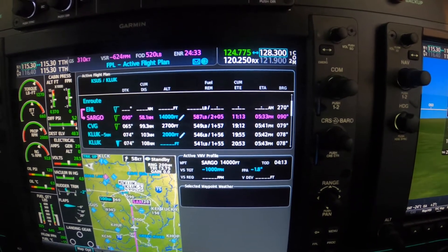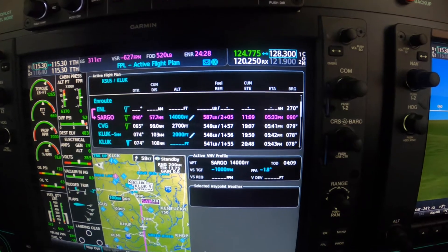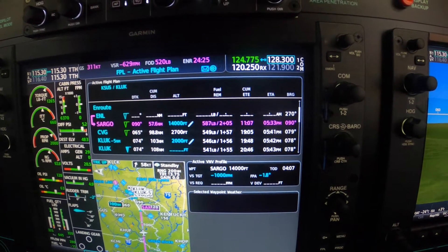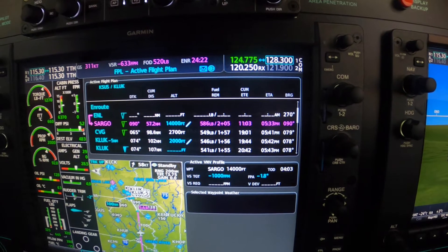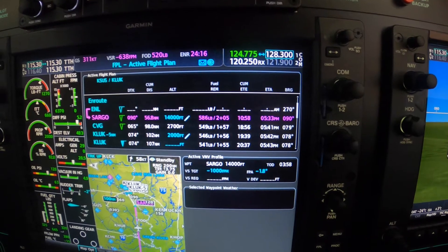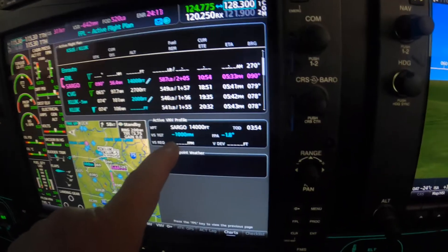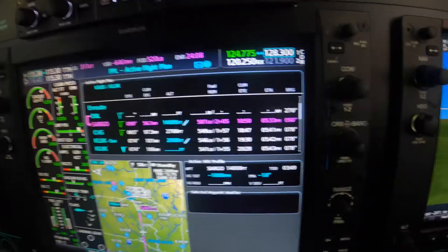In order to comply with that, at least in this particular case, what we want to do is not start down yet, because the rate of descent required to get to Sargo is only about 500 to 600 feet per minute. We want to go down at 1000 feet per minute, which is what we've built into the active VNAV box.